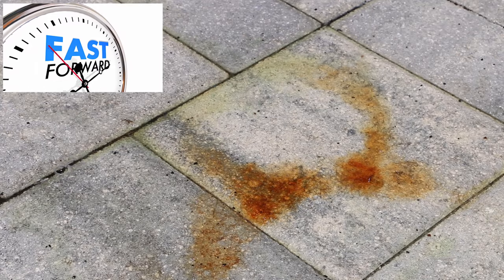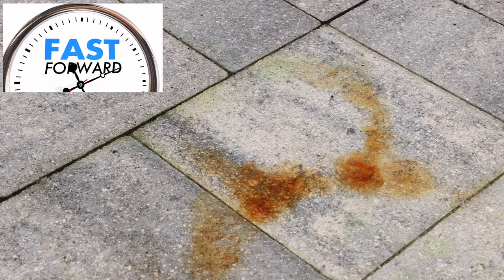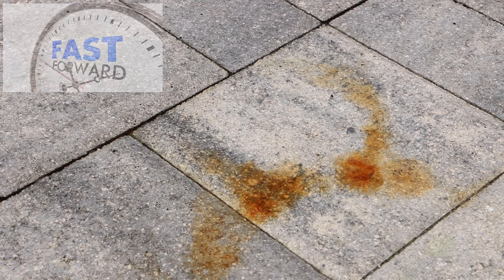You may be tempted to break out a scrub brush and start scrubbing, but just let it sit. Here I'm adding a little bit more water to water it down just a tad, and now I'm just going to let the footage run.